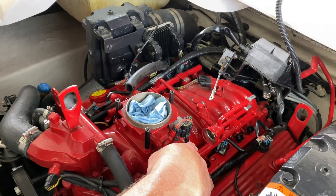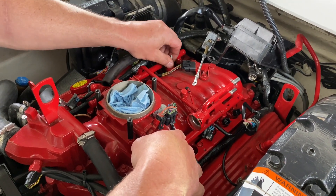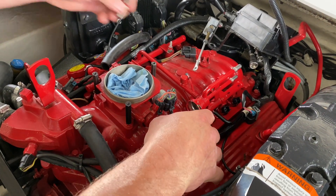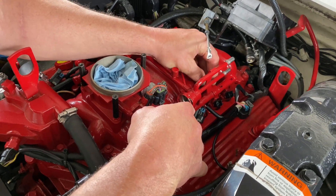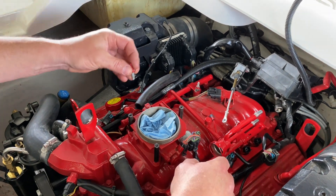Now in reverse order we're going to put in the bolts as we took them out. The silver-topped ones go to the back and hold the fuse box in place. The red-topped ones go to the front.